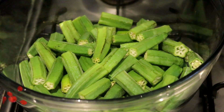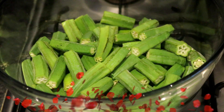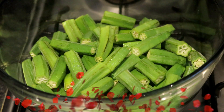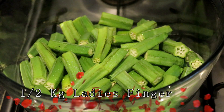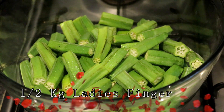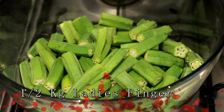We have about half a kg of meat. We will cut it in the middle and prepare it for the rest of the meal.